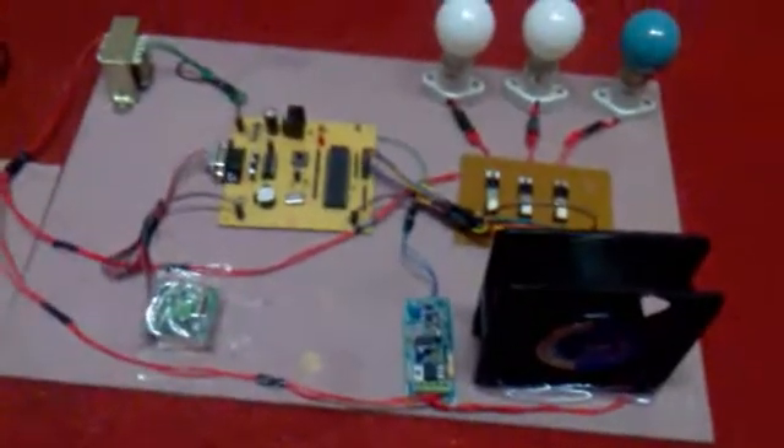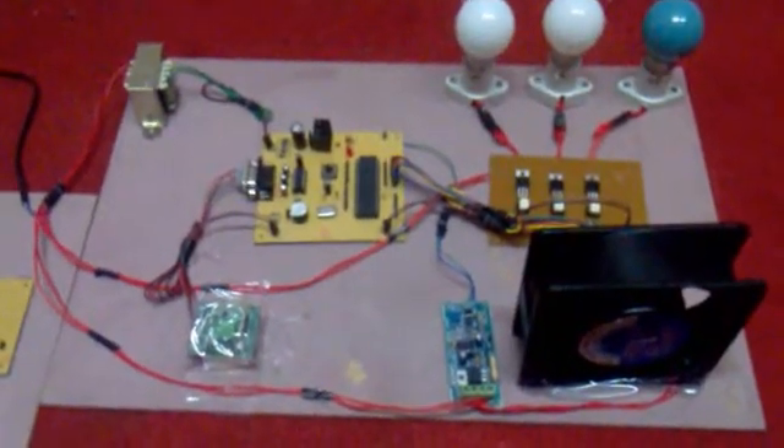Here this is the transmitter circuit and this is the receiver circuit. Now let us examine the circuit here.